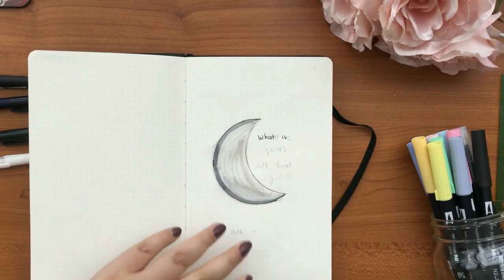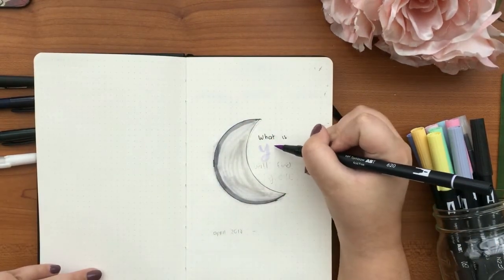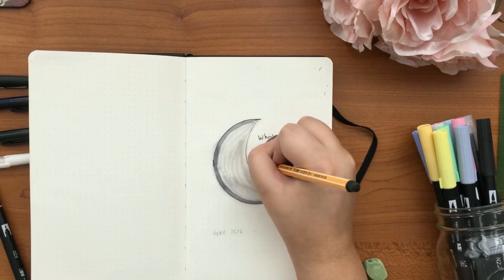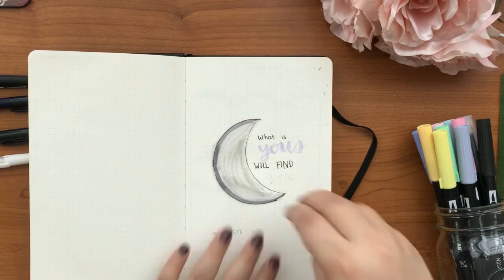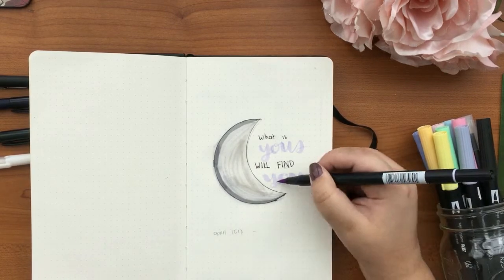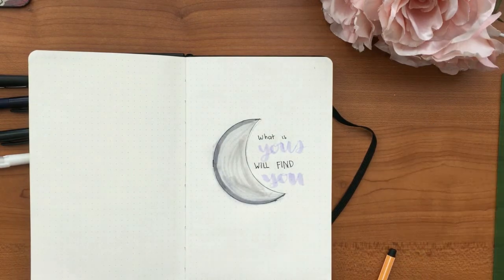I wanted to talk about the pages of the bullet journal. You may have seen me measuring the dot grid size — the old Fabriano one is four by four millimeters, and this new one is five by five millimeters. I'll put the difference in inches for anyone in the US.